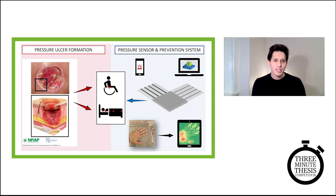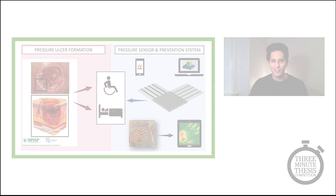With the success and envisioned use of my smart sheet, or pressure sensing array, I hope to provide power back into the hands of the inflicted individuals, giving them peace of mind and control over their health, easing the financial burden, and ultimately preventing pressure ulcers from forming. Thank you.